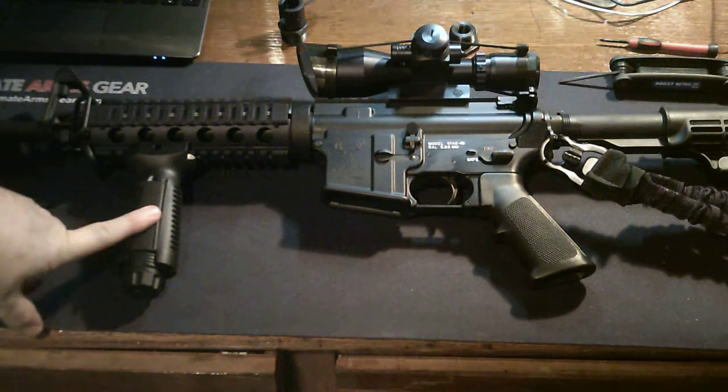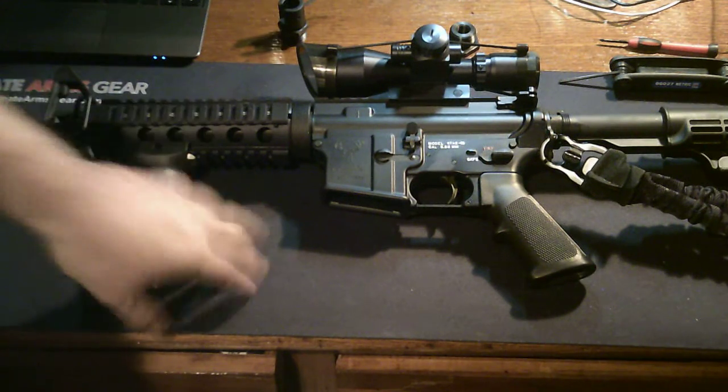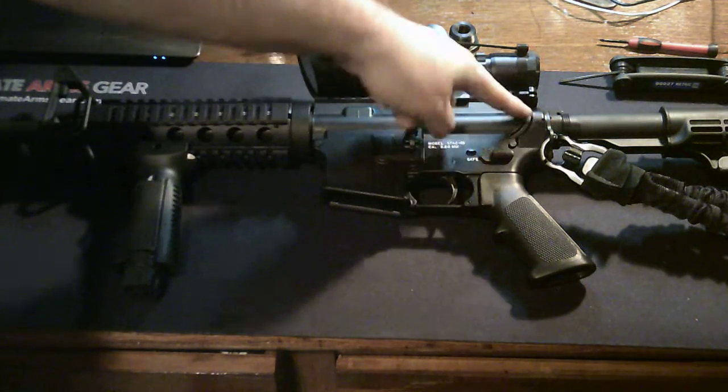I'm not sure that's legal in California, but it has a chrome-lined, moly-lined barrel. It also has nice furniture, an adjustable stock. It didn't come with the one-point sling — I added that.